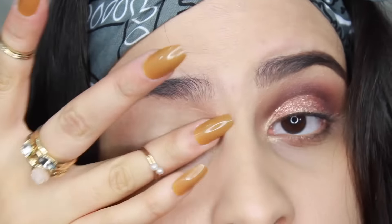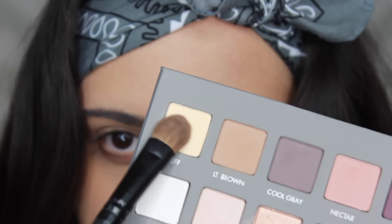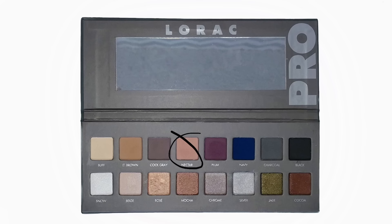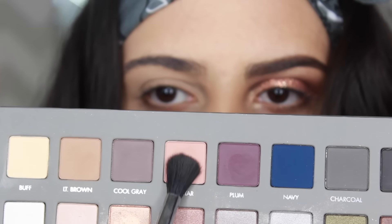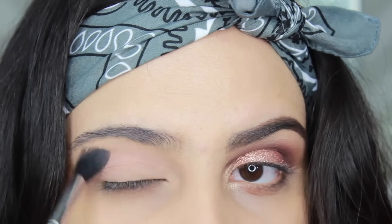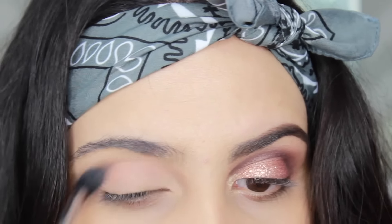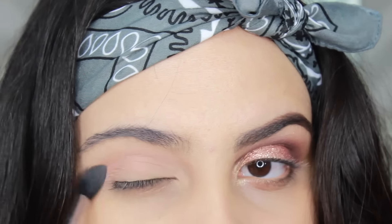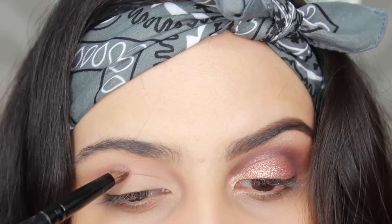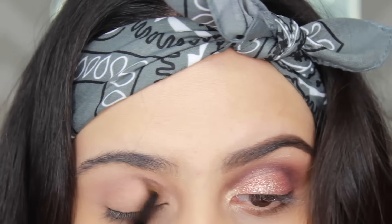First, I'm going to start by priming my eyelid with MAC's Pro Longwear Concealer and then I'm going to apply the buff color from the Lorac Pro Palette 2 all over my lid. Now I'm going to take Nectar from the Pro Palette 2 — it's like a rose peachy color — and apply that on the crease as a transition color. Then I'm going to start darkening up the crease with the color Mauve from the Lorac Pro Palette, applying it all over my crease with a fluffy blending brush and blending it out.